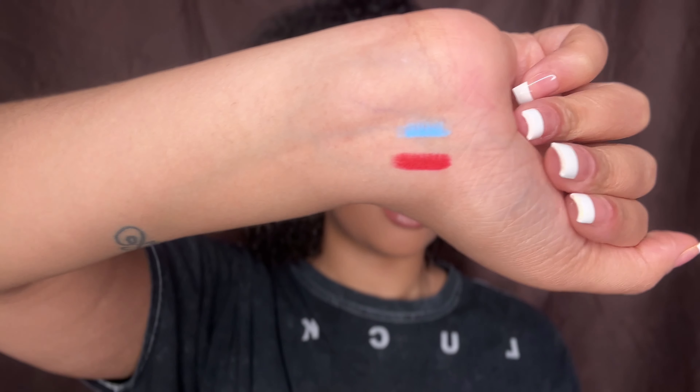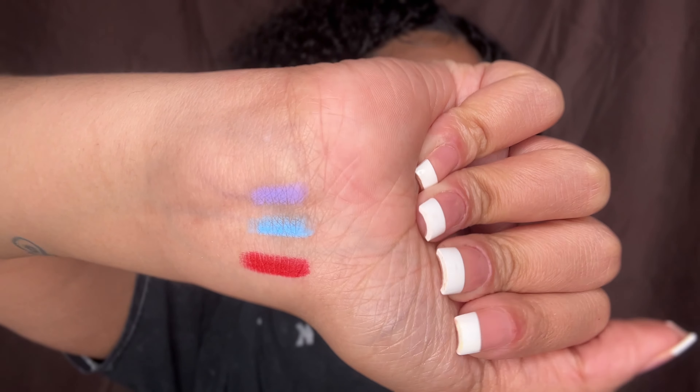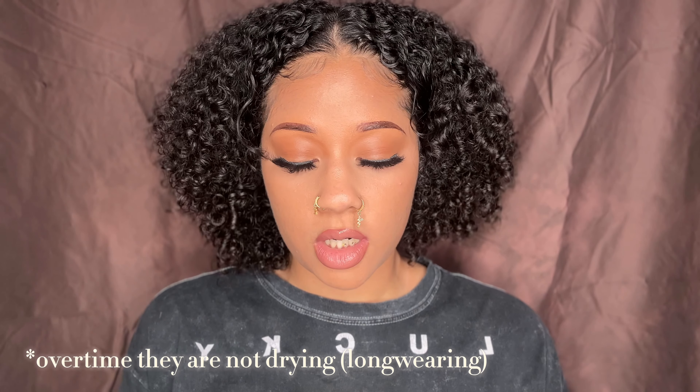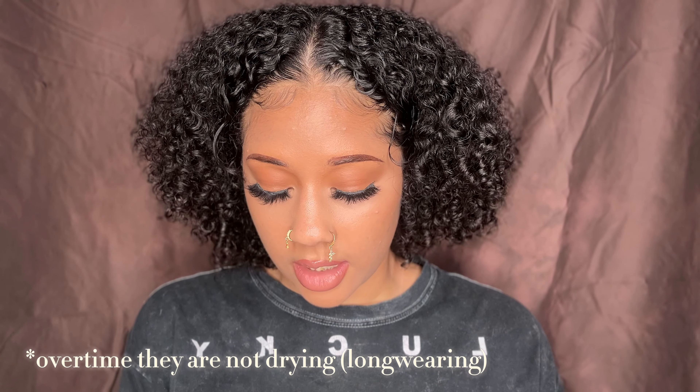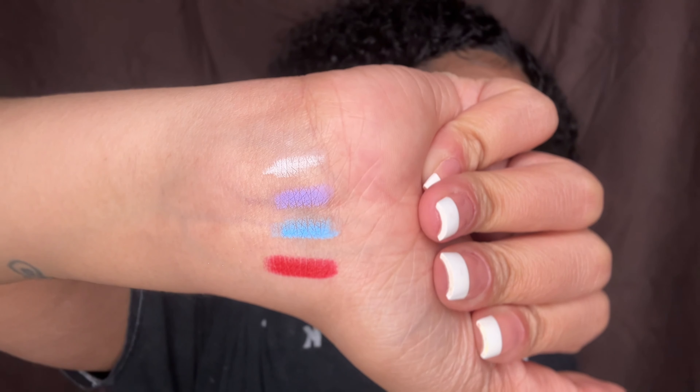So this is the red. As you can see, they are really, really pigmented. They're really affordable, too. You can do the blue — here's the blue — the purple. And you can really build these up. That's why I like it. If you're looking for some more colorful liners, the packaging is so beautiful. The last one is the white one.